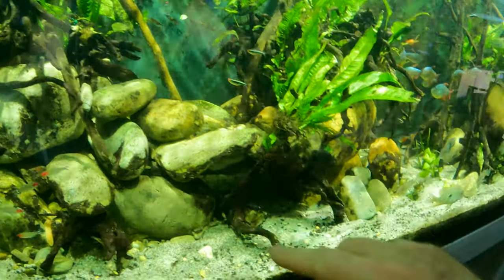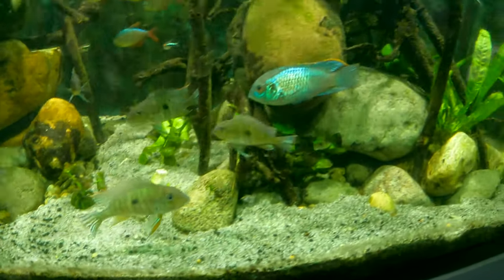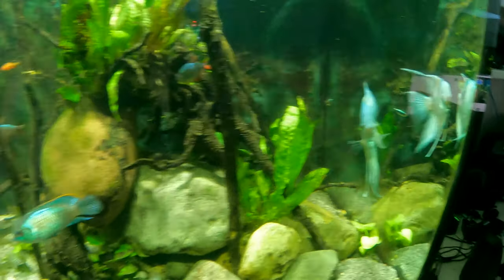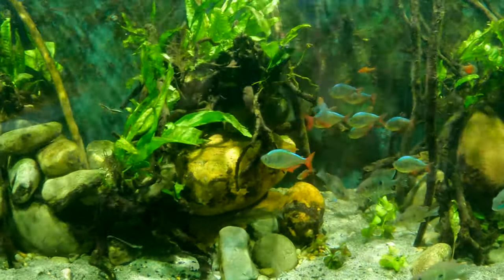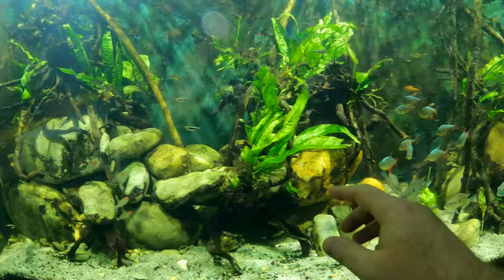All the fish — including big boys like Geophagus, Acara, Angels, and even the Severum who's down in the cave — are decent-sized fish that have no problem going through there whatsoever. There's plenty of space all the way up.